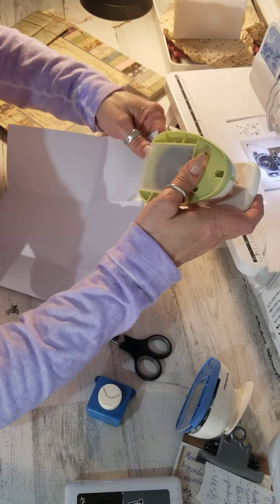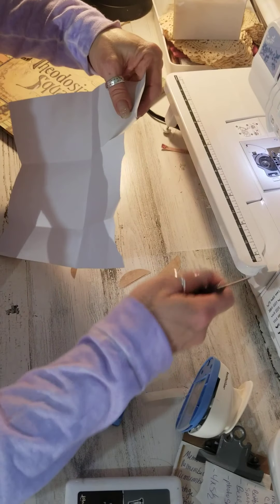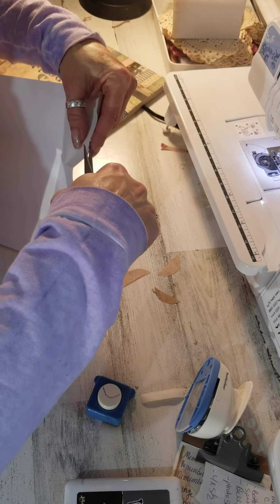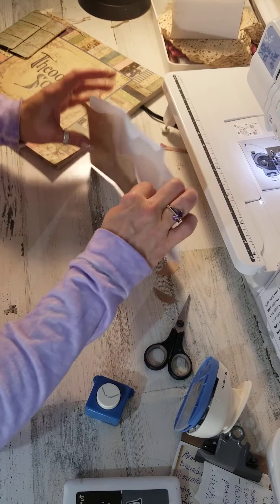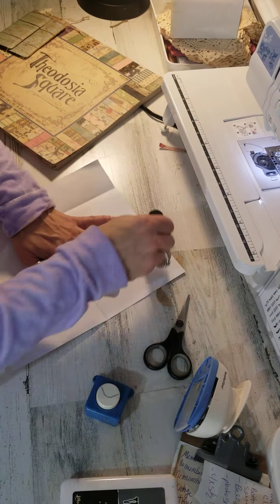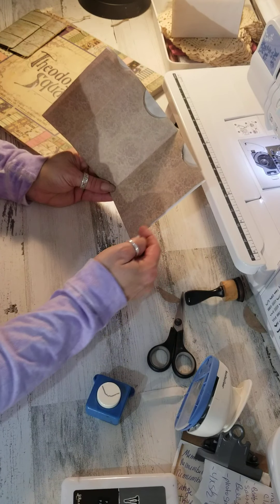This is what it looks like — the 11-inch taller way, folded in half. I got my three punches done, and since this edge is visible I'm just going to put some ink there real quick so it's not bright white.